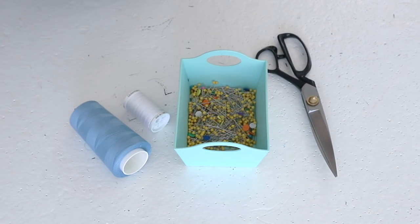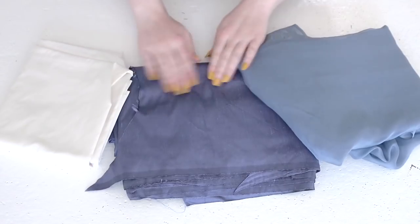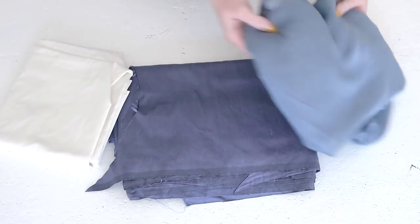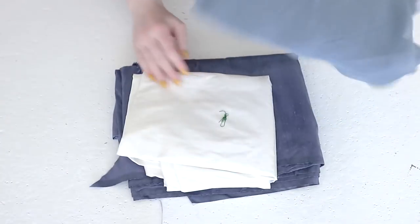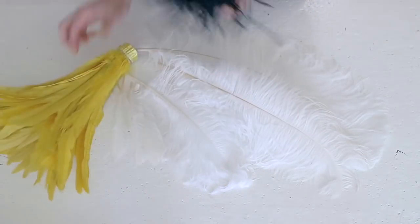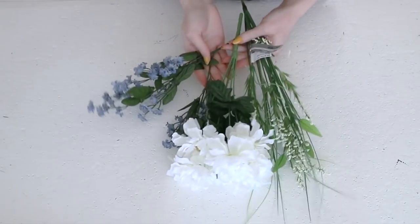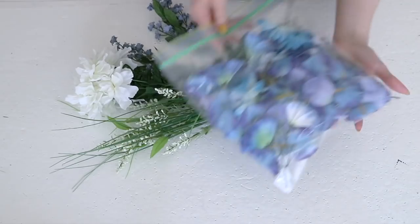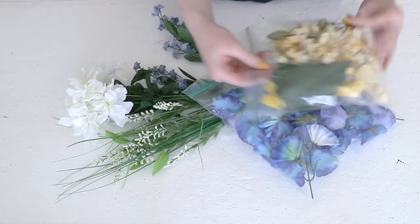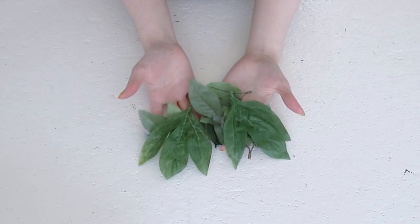A sewing machine makes this process faster but isn't necessary. Onto the fun stuff: decorations. I'd recommend having some sort of contrasting fabric or ribbon to use as a band for the hat, along with an assortment of feathers — ostrich drabs are the most fun but any type works — and artificial flowers or other decorations. I'd recommend picking a variety of sizes, colors, and textures to get the most realistic effect. Make sure to keep the leaves that come with the flowers, because we can use those too.